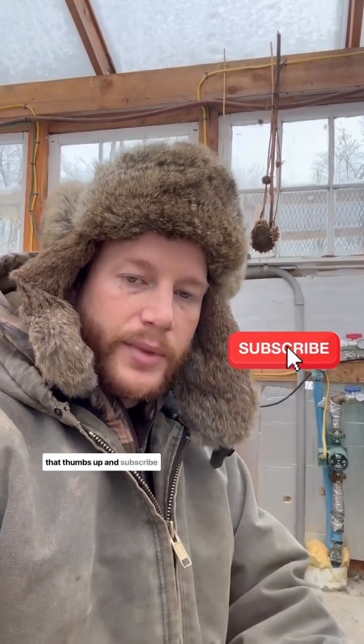If you guys have any questions, upgrades, or things that you do, definitely leave them in the comment section below — I'd love to hear about it. If you haven't already, hit that thumbs up and subscribe.